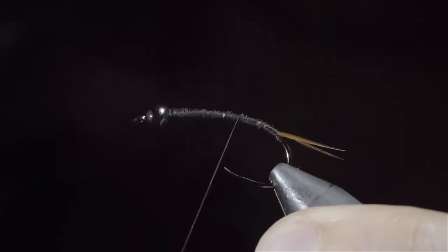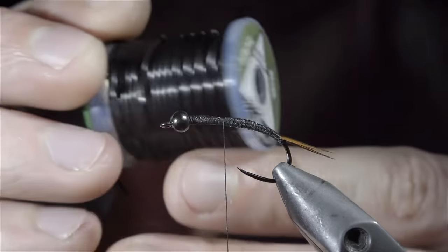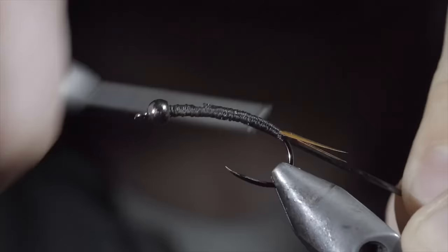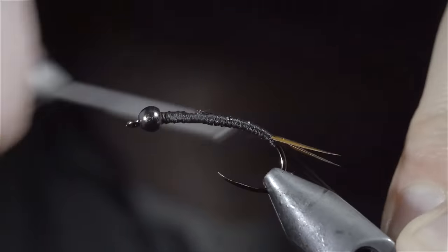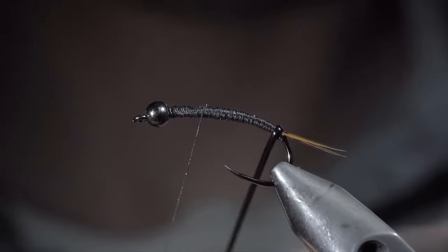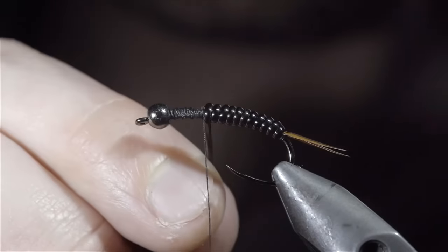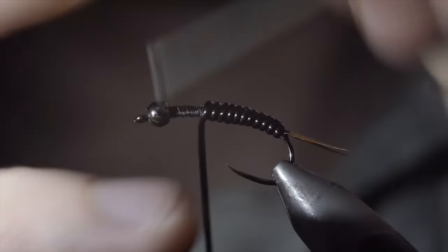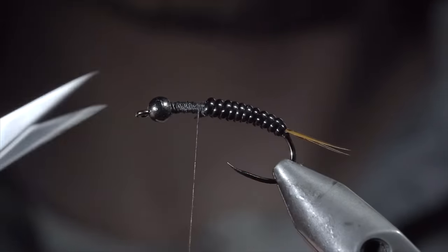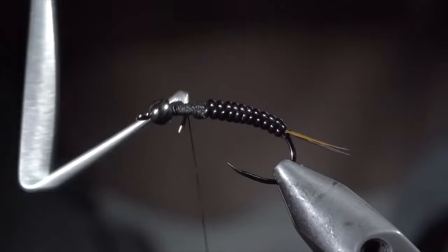With this complete, we'll grab some medium black vinyl. Secure it to the hook shank and wrap back towards the tail. Return your thread forward and begin wrapping the vinyl forward in close touching spirals, doing so until we reach our thread. Once complete, secure by taking several thread wraps both in front as well as behind the wire, and snipping the excess free. Secure your tag end in place and whip finish, cutting your thread free. We'll swap out to a smaller thread for these next steps. Secure it to the head of the fly, snap the excess free, and grab a small piece of thin skin. Secure it to the top of your fly and wrap back towards your vinyl.